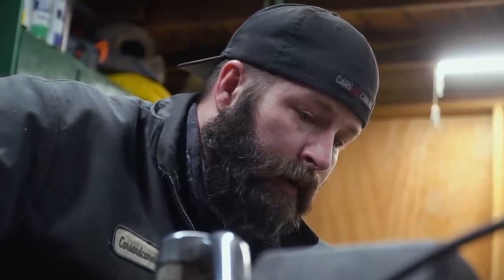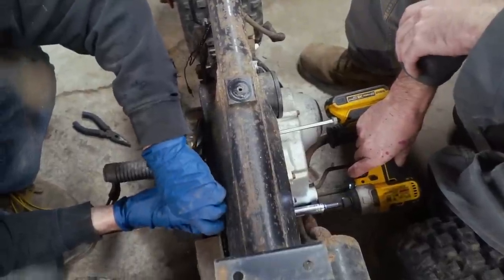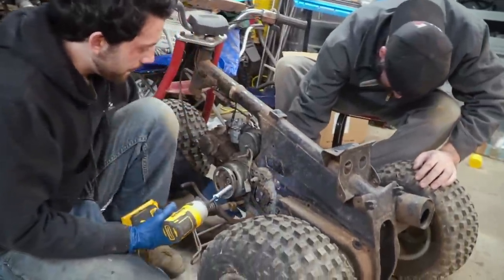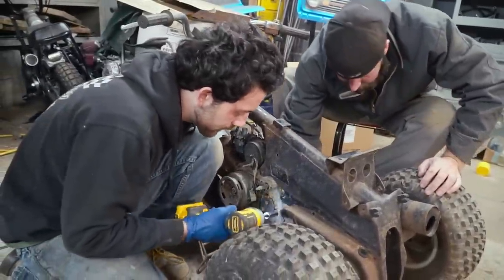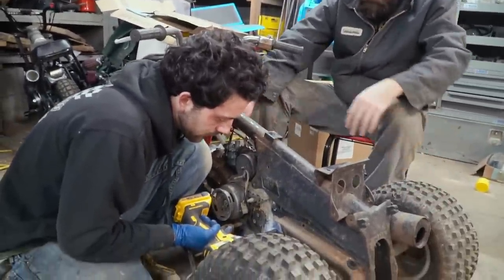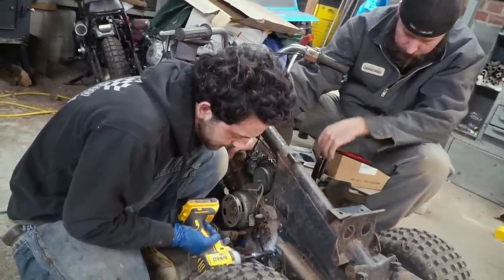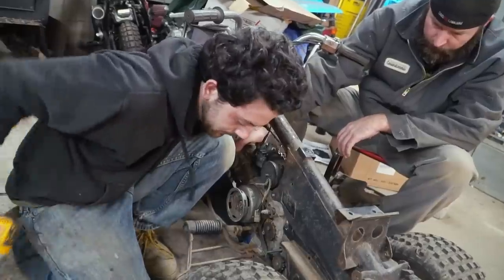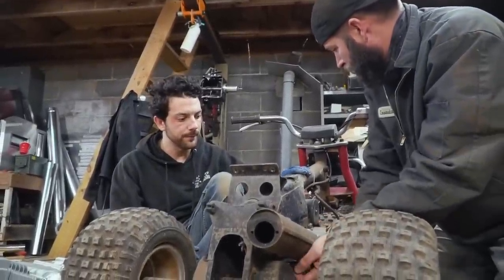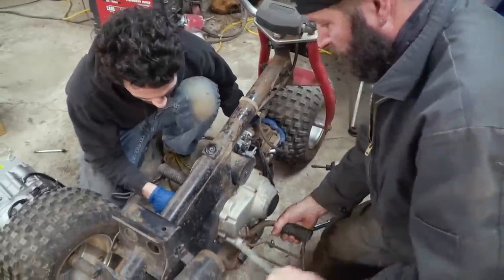So I guess we're ready for the one engine bolt. Let me know when you're ready. It's going to drop. I dropped the nut. Oh, I see it. Are you going to grab the engine while I get this bolt? All right, she's free.